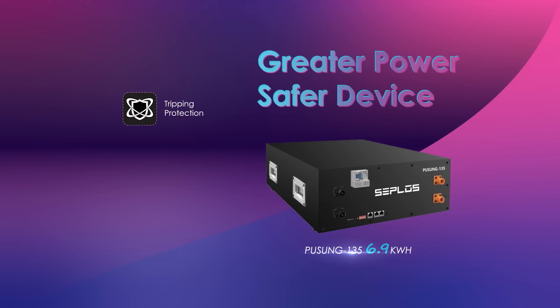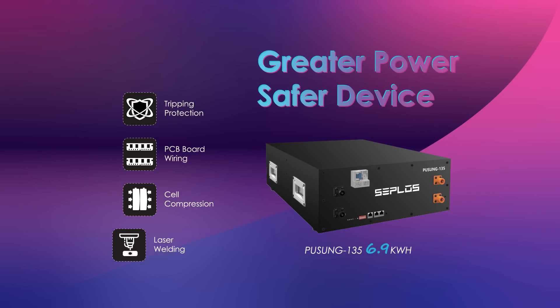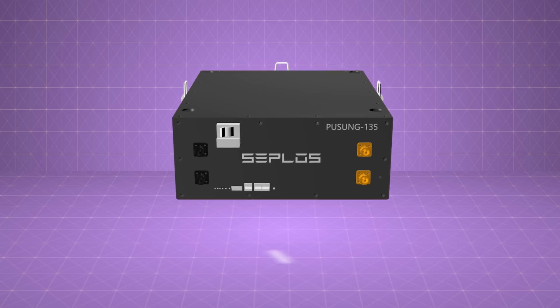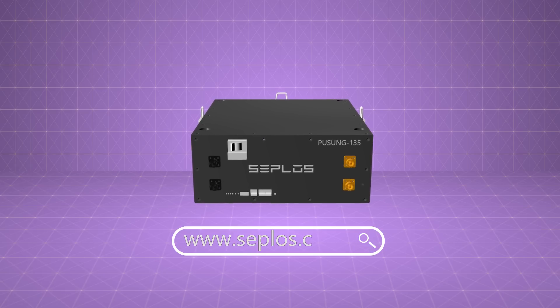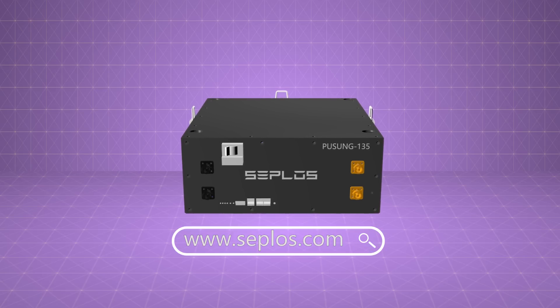So with safer tripping protection, durable PCB wire, longer lifespan, and stable connection — this is Seplos Pusong 135. Any ideas and suggestions, please feel free to visit us at www.ceplos.com.